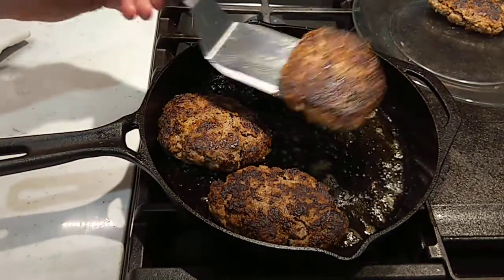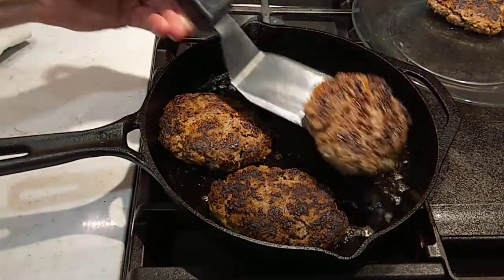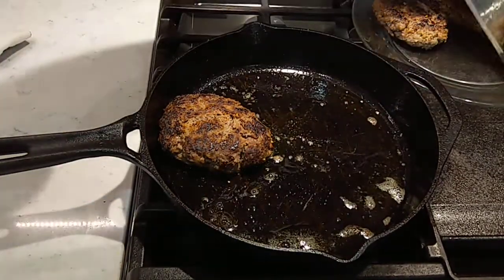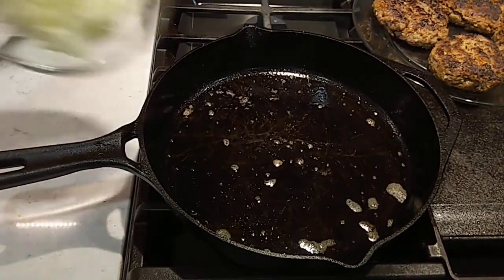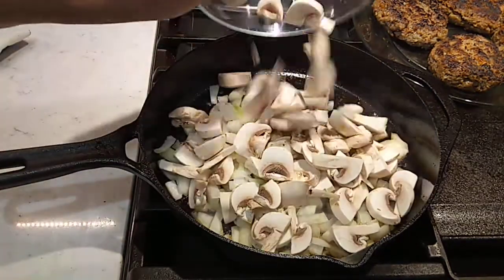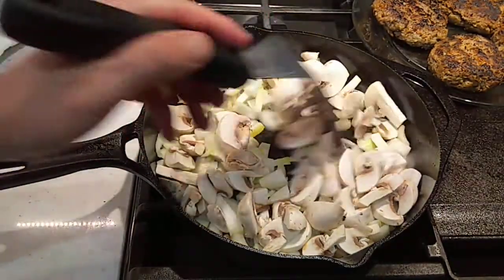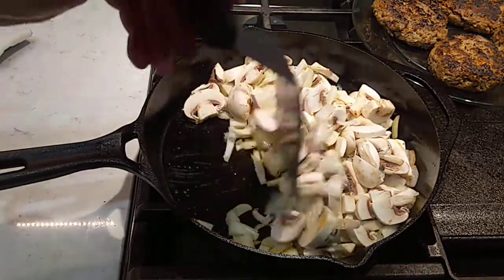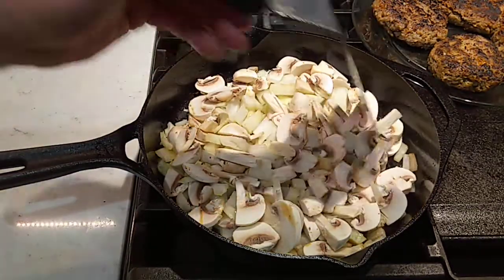All right, we've browned up real nice on both sides. We're just going to go ahead and pull these, set them over there on the plate, and we're going to get this gravy whipped up. Get the onion on in, get the mushrooms in. We've got to cook the water out of these mushrooms, let them onions soften up and get a little sweeter.